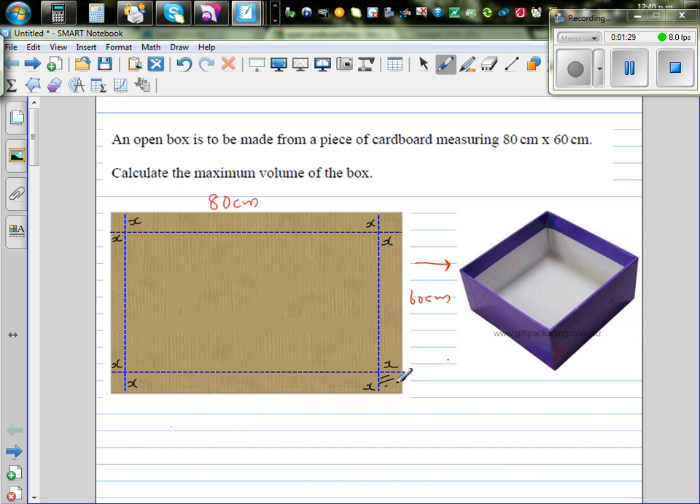Each of these corners is a square. If you cut these four corners out, and then fold along the dotted lines, these two x-edges will join together and you can make a box.